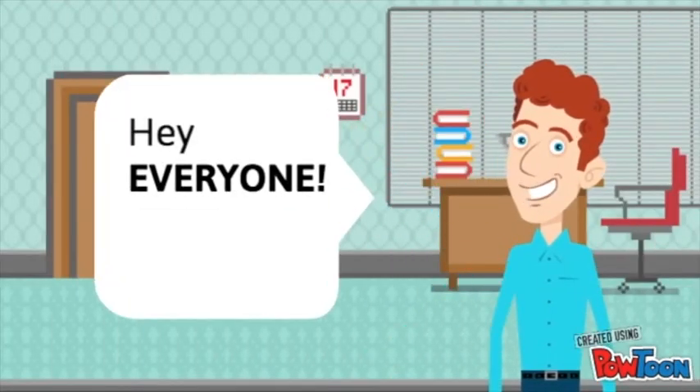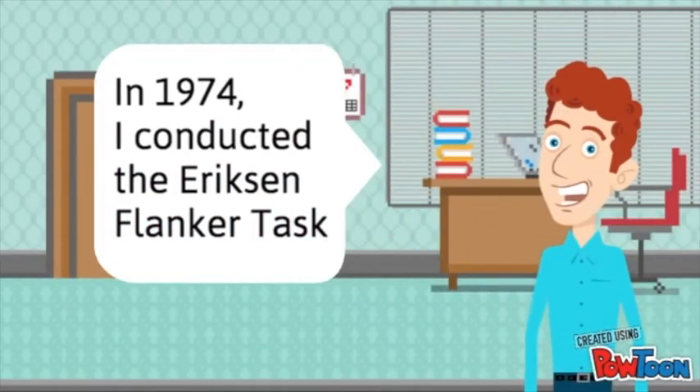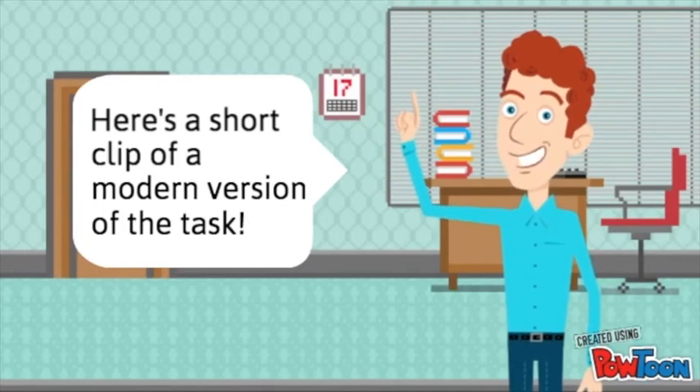Hey everyone, my name is Charles Erickson, and in 1974 I conducted the Eriksen Flanker Task. Here is a quick clip of participants doing a modern version of the task.